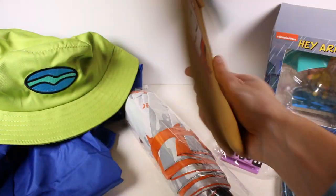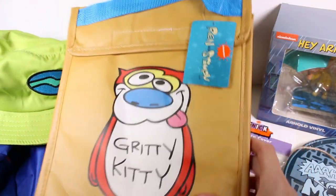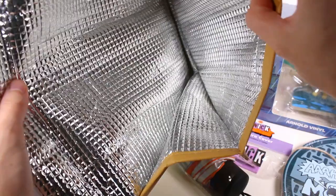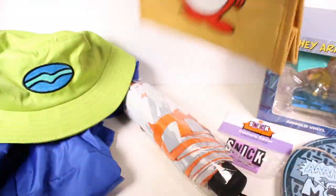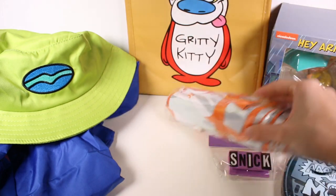We have a Ren and Stimpy lunch box — or cooler bag, I guess. Let's see — oh, it is nice! I've been needing more of these. That's awesome. Oh my goodness, what item is my favorite?